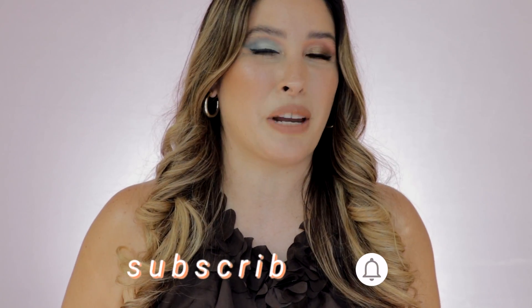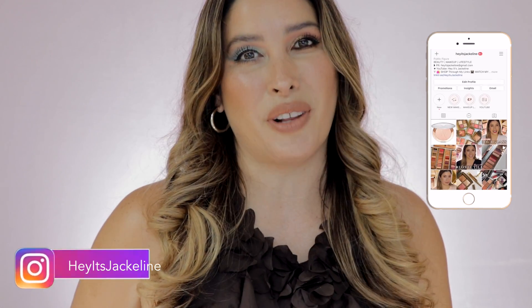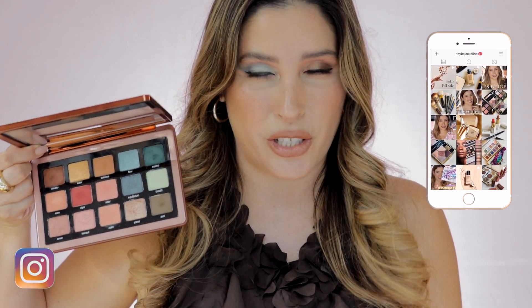But before we get started, I hope that you can give me that opportunity and subscribe to my channel. Make sure you ring the post notification bell so you can see any of my uploads, and come and follow me on my Instagram. If you want to know all the details about this new eyeshadow palette from Natasha Denona and these two eyeshadow looks, then just keep on watching.